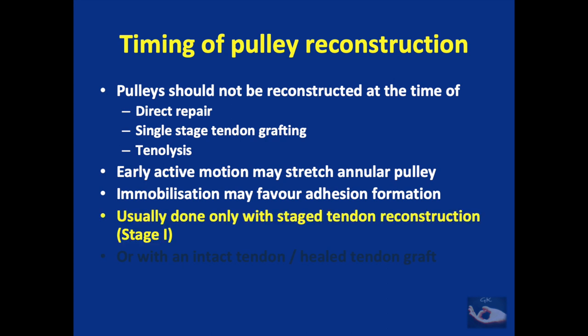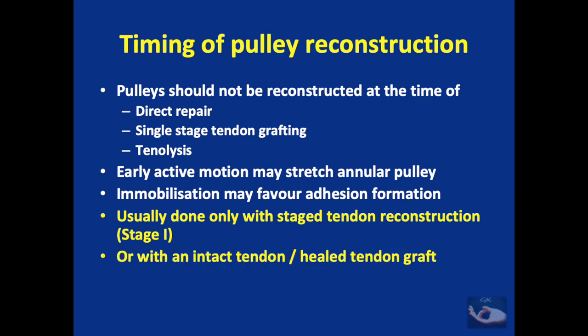Pulley reconstruction is done in two main situations: first, along with stage one of staged tendon reconstruction where the tendon implant is applied; or second, in the situation where there is an intact tendon or a healed tendon graft with bowstringing of the tendon due to pulley insufficiency.